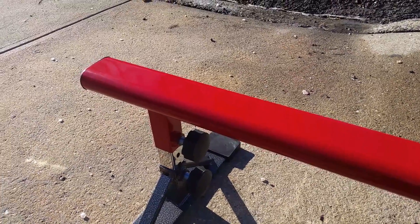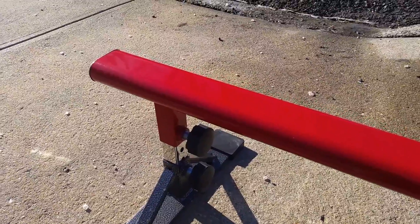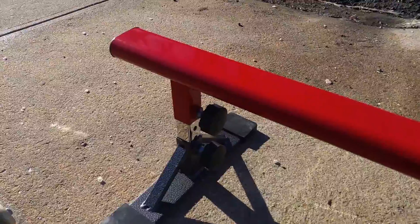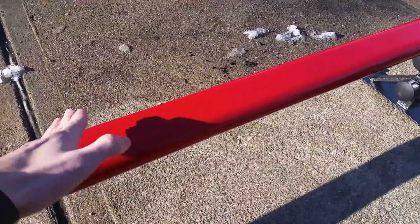The only rail that lasts the longest are round rails, because they don't get damaged as much. Flat bars usually get more damage sooner, because every time when you ollie onto it or do whatever into it, the rail gets weaker.